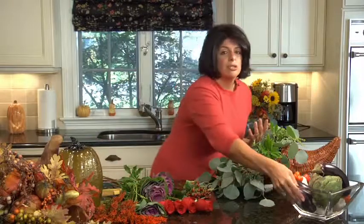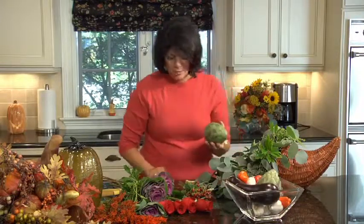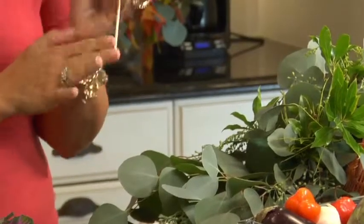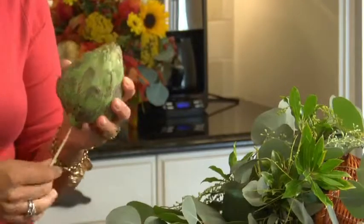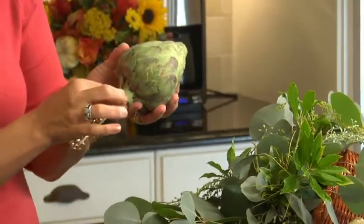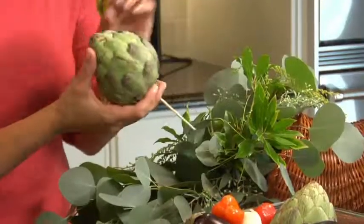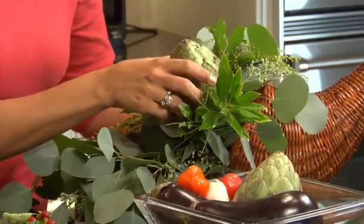Now this is my favorite part — we're going to use vegetables, and it makes it just so gorgeous and so natural. Look at this beautiful artichoke — this is really a focal point. With just wooden skewers, you want to cut them shorter and pierce the end of your artichoke. The artichoke is one of the heavier things in this centerpiece, so I want the cornucopia to be able to support the weight, so I'm going to place this on the top.